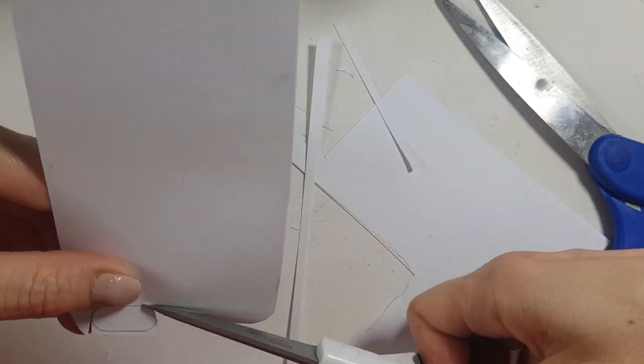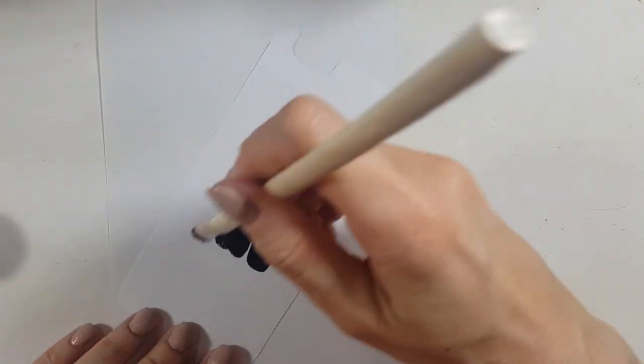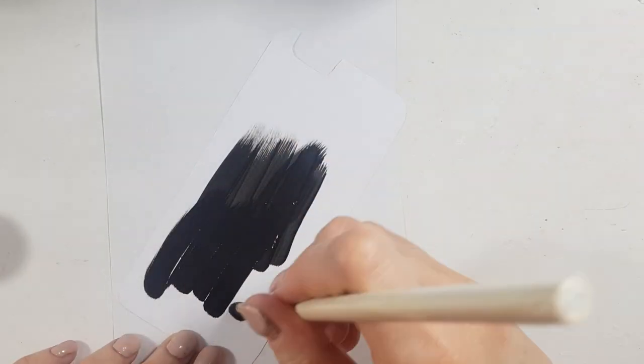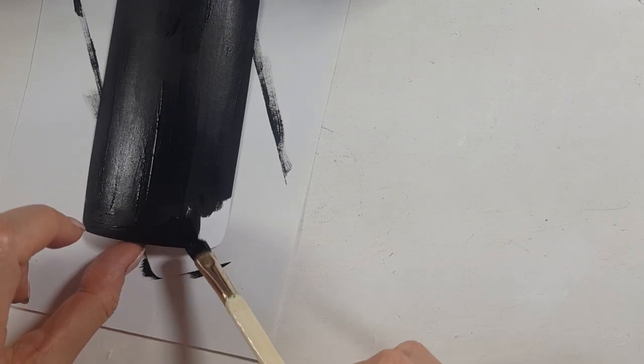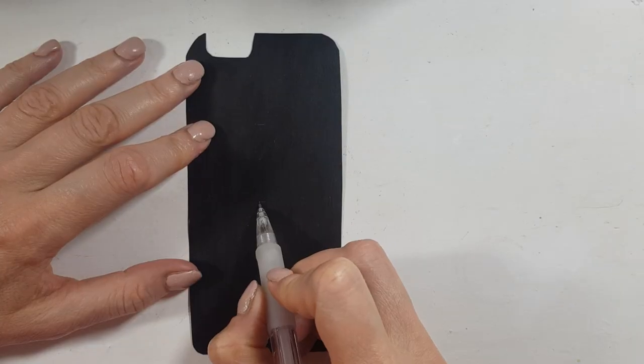Because I want it in black, I'm going to be using this black acrylic paint and my brush — I made this brush myself, by the way, and I do have a DIY for it in case you want to check it out. I'm going to be painting this from both sides.